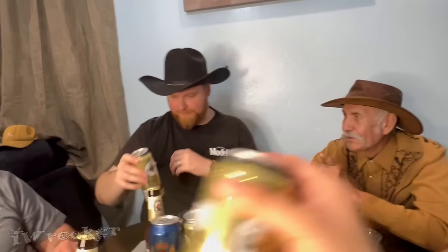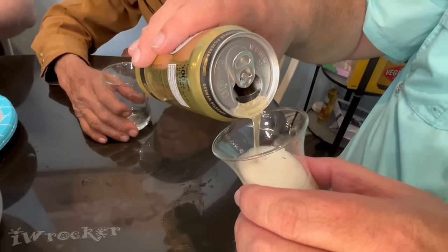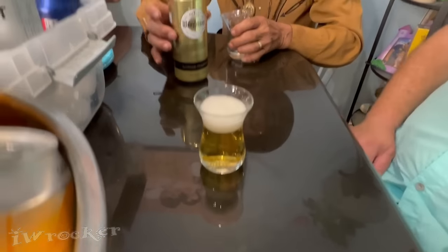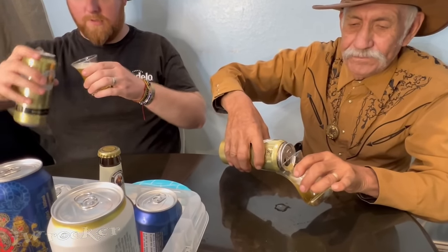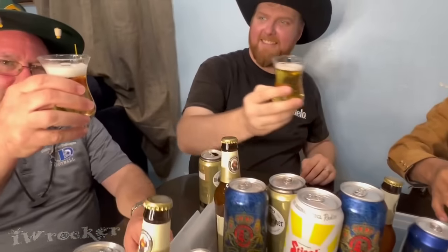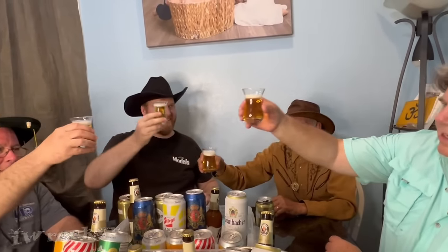You and Greg open that one up. Nice, nice pour. Good job, John. Beautiful pour — Joe's an expert. Good job, Ian. Beautiful. Cheers. Prost! Prost! Prost! It's got a good color. Salud. Let's go.